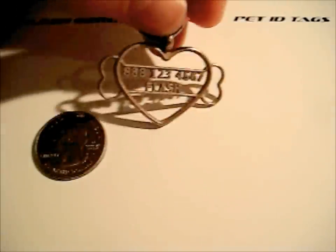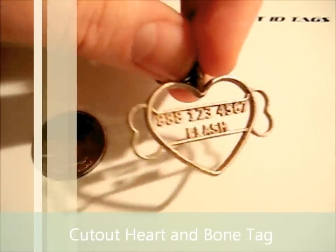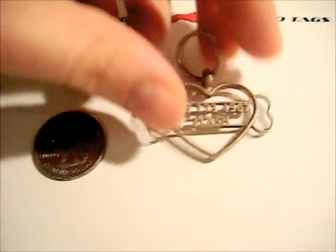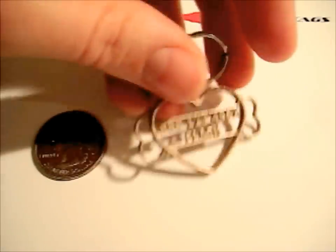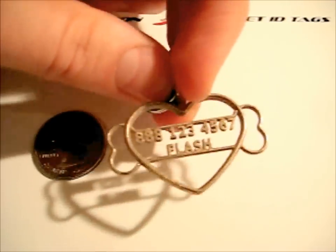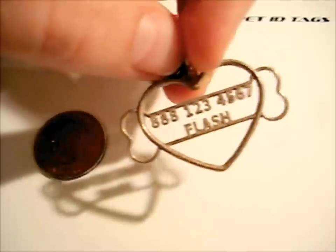I introduced you to the 3D bone tag earlier — this is a cutout one, so the numbers and letters are just more apparent. We just have the outline of the heart and the bone. These numbers and letters might look fragile, but I could put all my weight on here, and you could hit this with a hammer — this will take a beating. These numbers and letters are not going to be chipped off or fall off because they're actually part of the construction. Don't worry about it breaking because we have a guarantee on it.